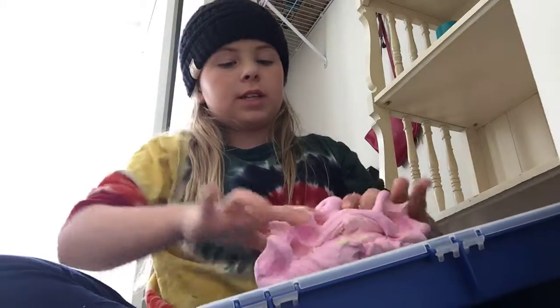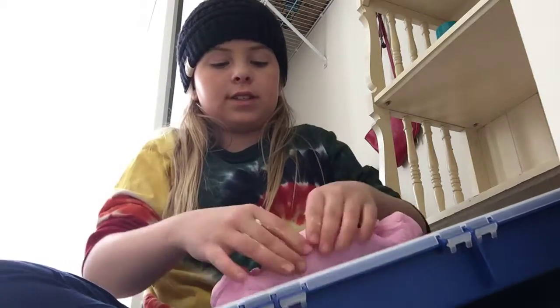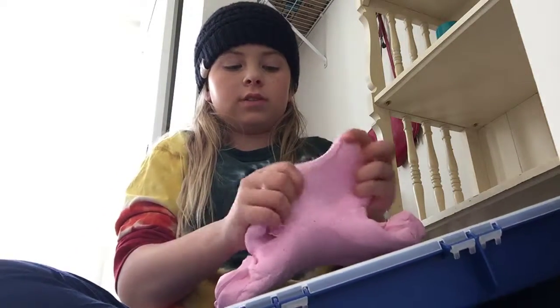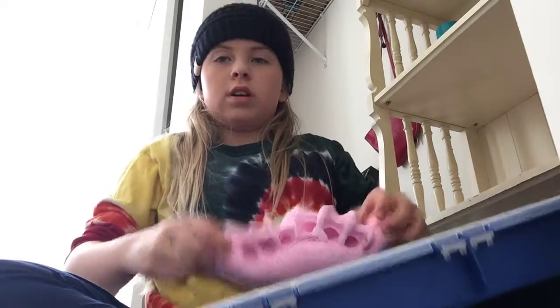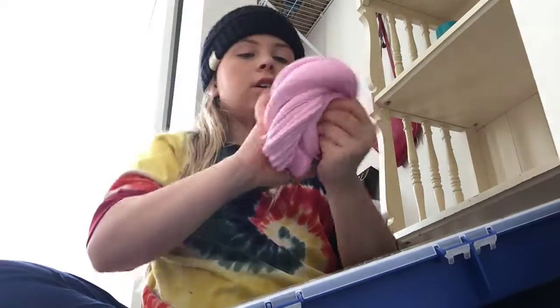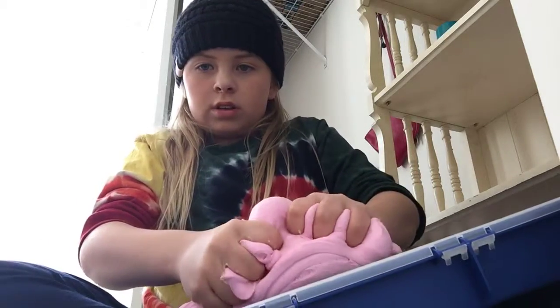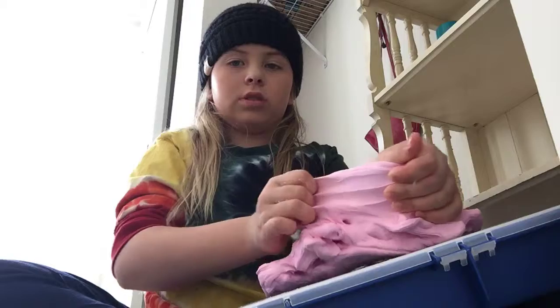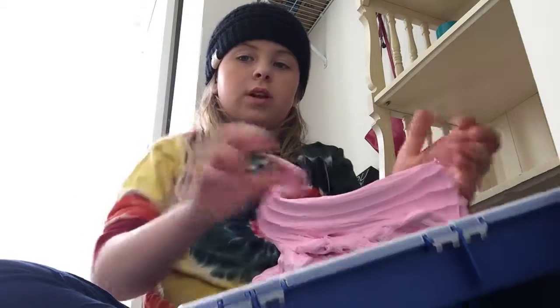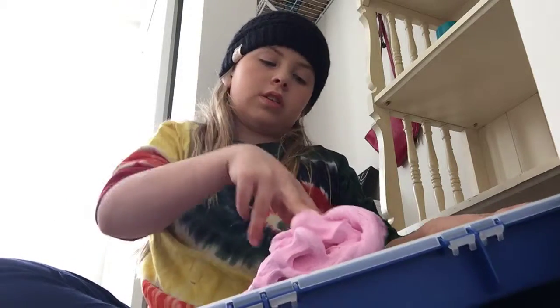I know lately my videos have been slime related. It's just this week I've been addicted to slime because I made a ton of slime this week. I don't know why, I just felt like making my own slime and everything. This is so nice — it's so moldable and everything. I never make butter slime, really. I use model magic for this.